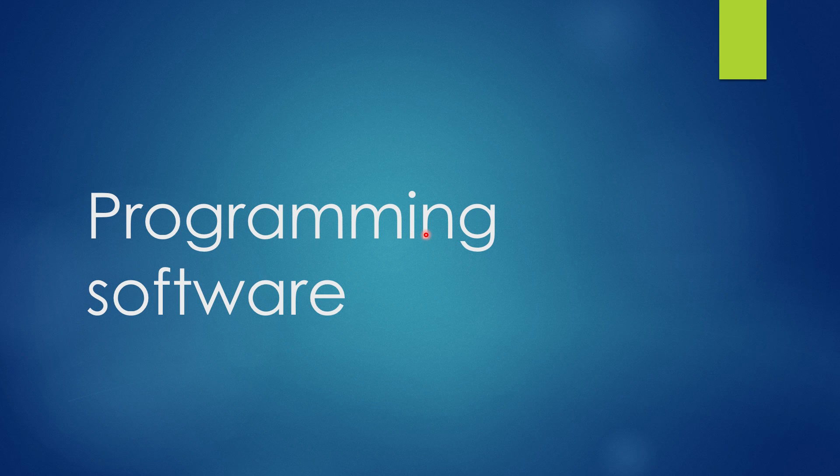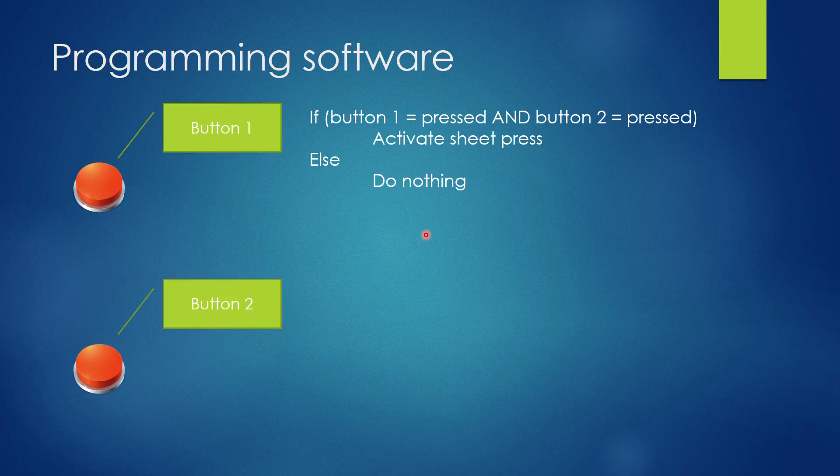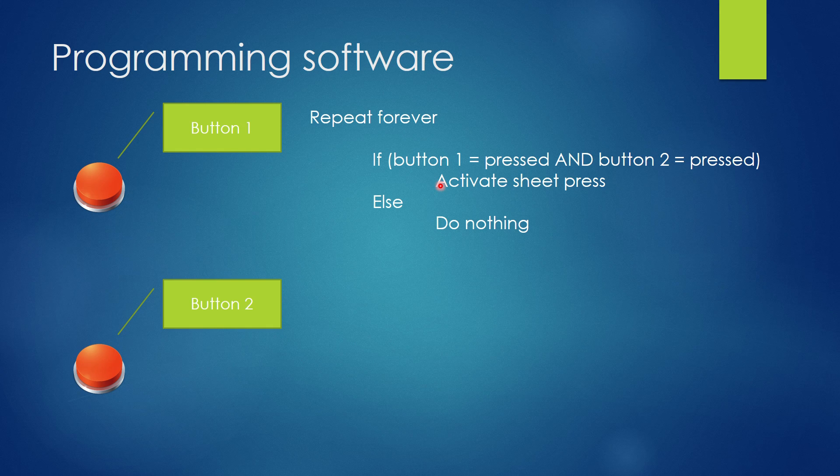So how can we do this? You can use a computer and write a software program. We have two buttons. The program says: if button one is pressed and button two is pressed at the same time, activate the sheet press; otherwise do nothing. Stick the whole thing into a repeat forever loop and the program will do this over and over. This is a traditional computer with software programming.